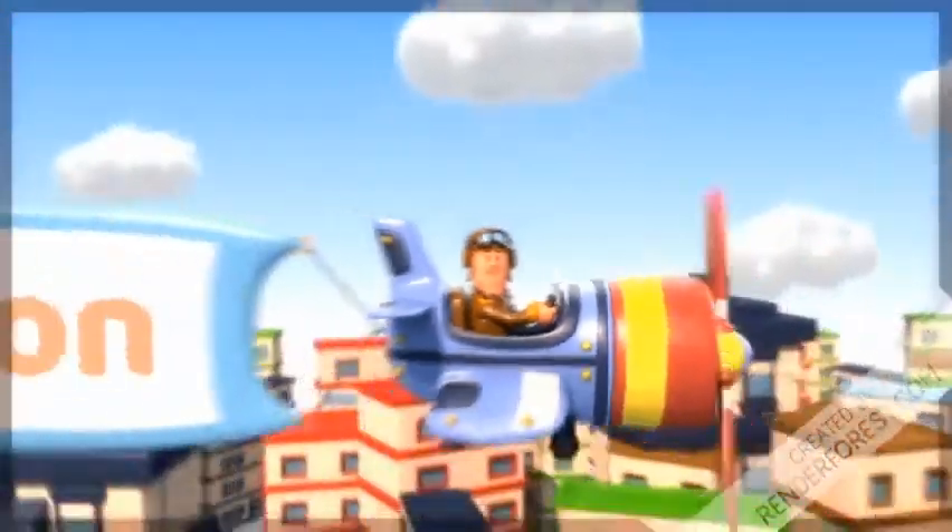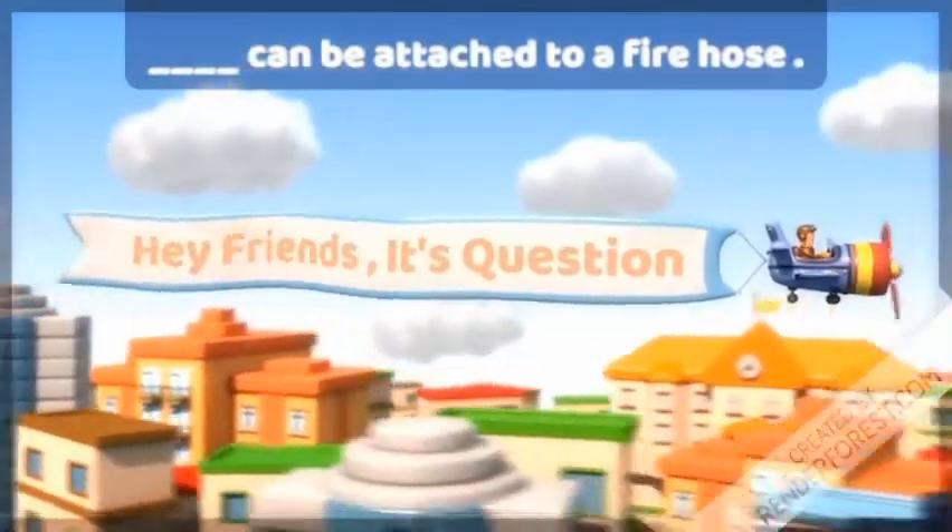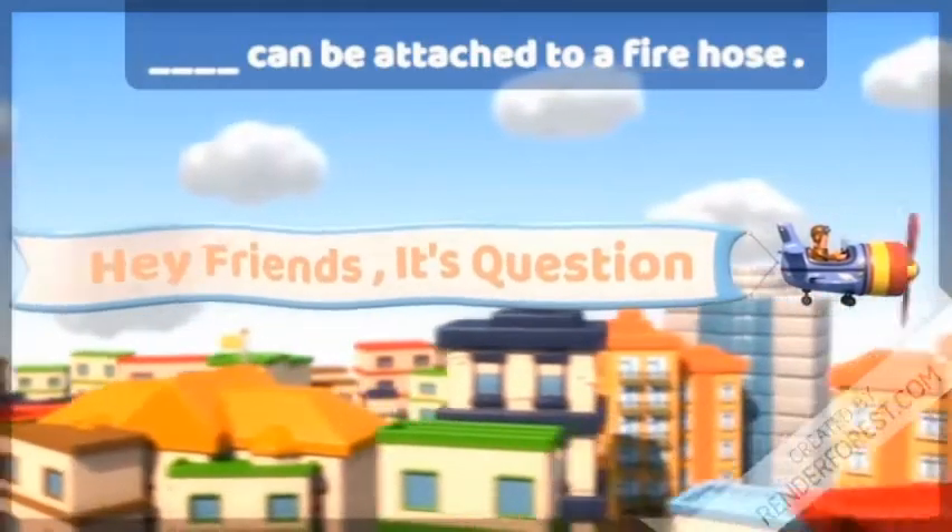Hey friends, it's question time! What can be attached to a fire hose to turn the fire off? Write your answers in the comment section below.